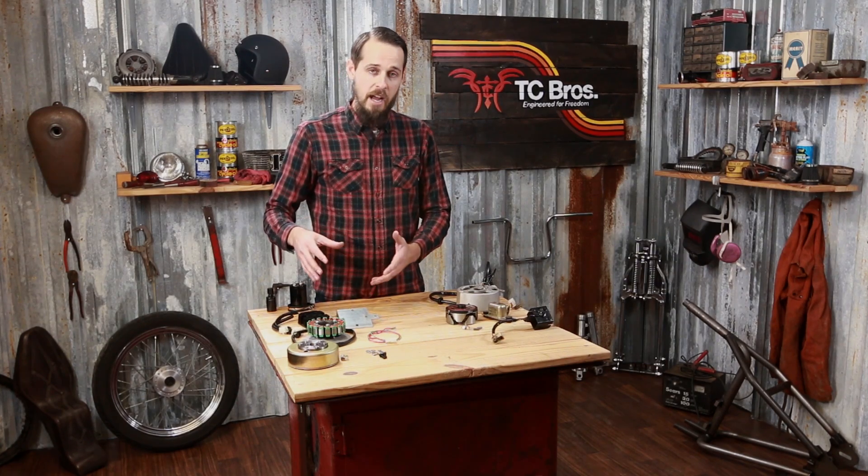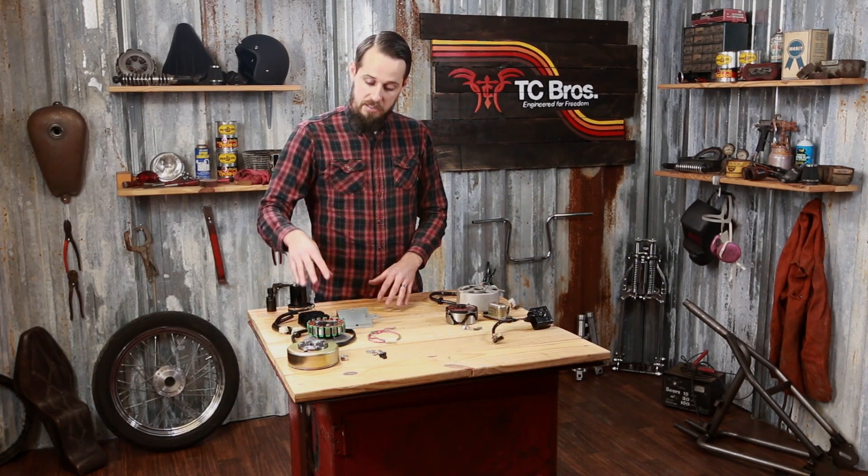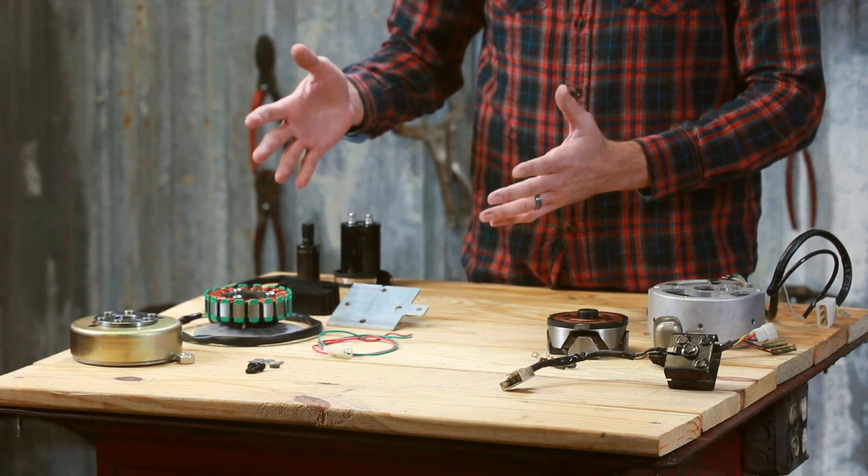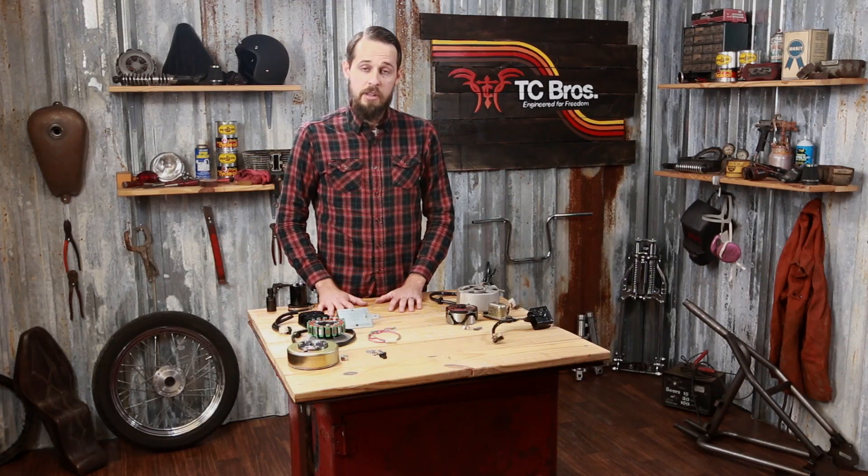Another really nice feature about these permanent magnet alternator conversions is their higher output wattage than stock. This is a 200-watt system, which will have all the power you'll ever need to run anything your XS650 is ever going to need.